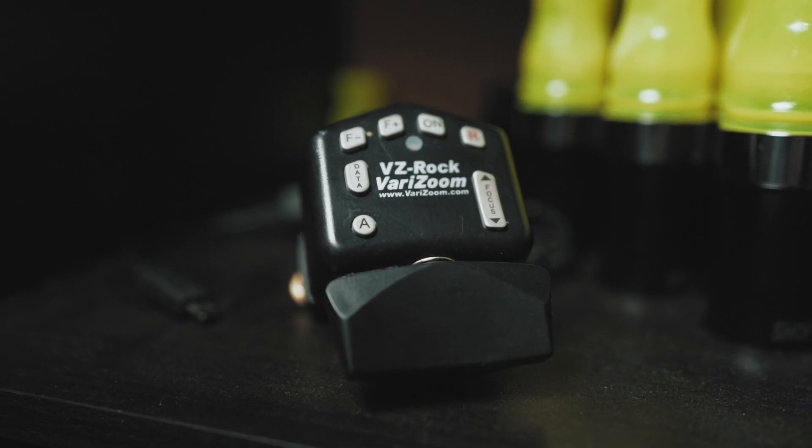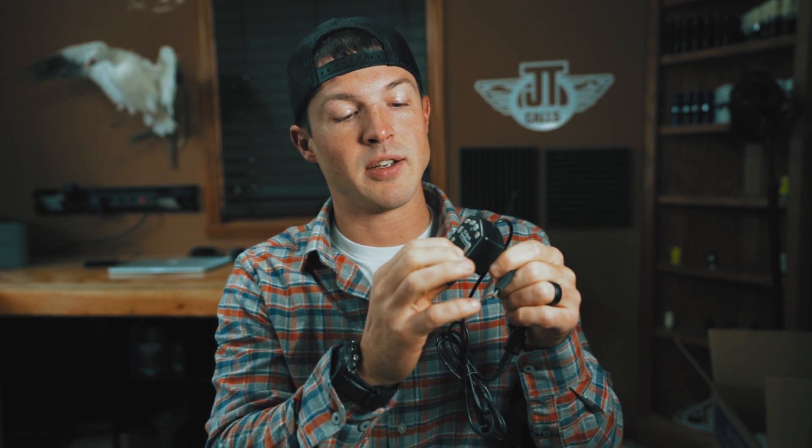Another upgrade I would suggest is the VeriZoom. It puts all of your most important camera functions right at your fingertips. It's got a clamp on the back that clamps right onto the handle of your tripod, and a cord that plugs into your camera. It allows me to control my zoom, control my focus, turn the camera on and off, and start and stop recording — all with my thumb right from the tripod. Especially in a tree stand filming a deer hunt, you don't have to be moving around a lot. In a duck blind you can keep your hands contained and it's just huge for cutting down on movement.